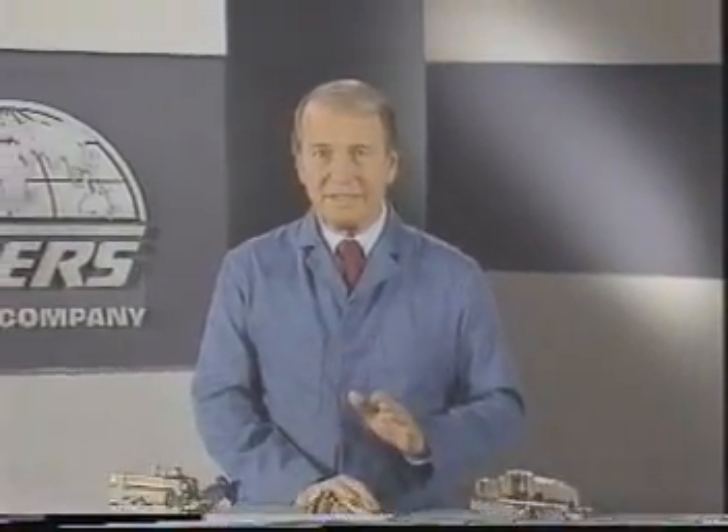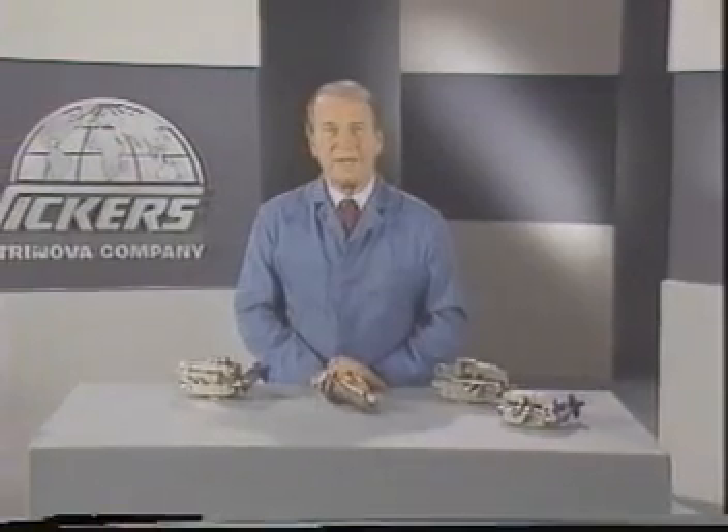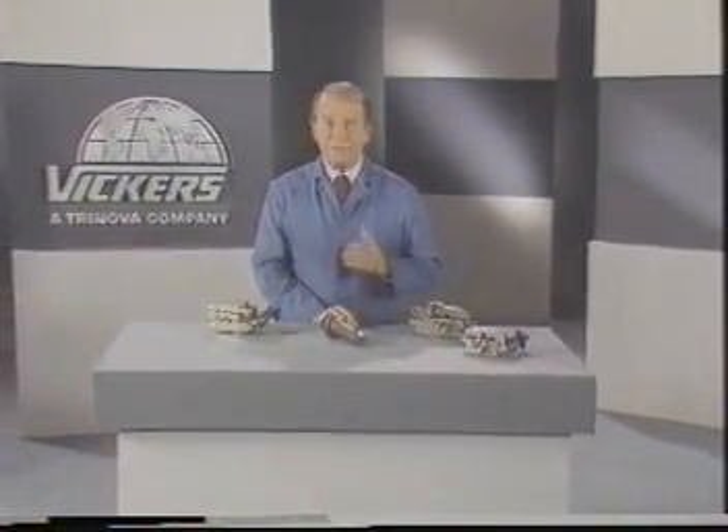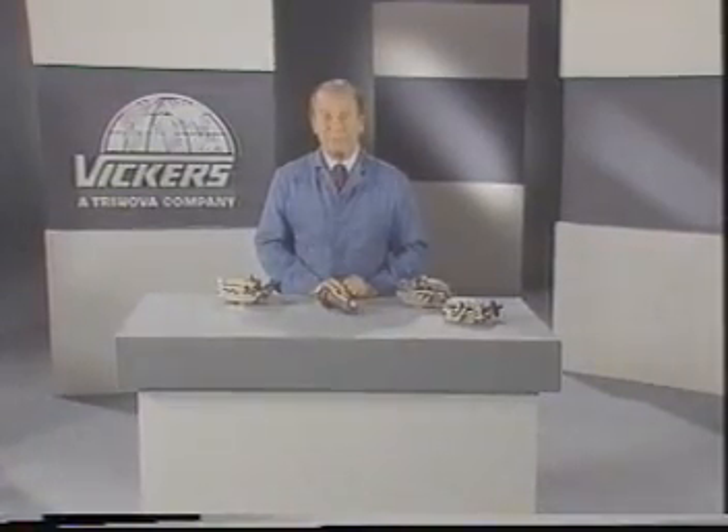Now for a quick review. The functions of a relief valve and a pressure-reducing valve are similar, but there are some important differences. The relief valve is normally closed and opens to limit the maximum pressure in the entire system, and it is drained internally. The reducing valve is normally open and it closes to limit pressure in the branch circuit. It may contain a check valve for reverse flow and it must be drained externally. This wraps up the fourth program in our video training series on basic hydraulic principles. With the information put forth in this presentation, coupled with your own practical experience, you now have a strong fundamental understanding of relief and pressure-reducing valves. I'm Paul Cook for Vickers.